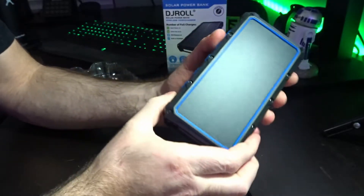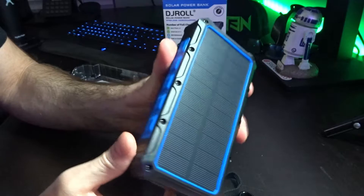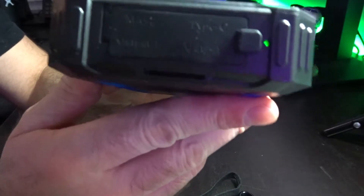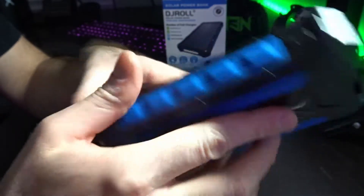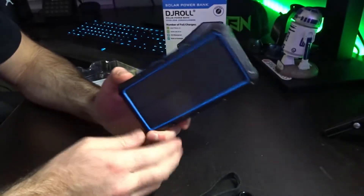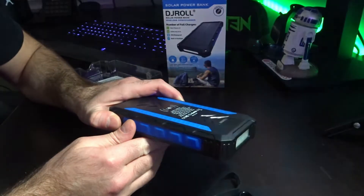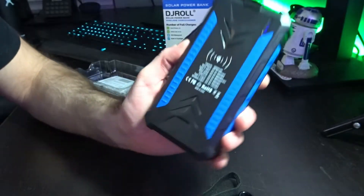Taking it out of the box, this thing feels really nice, very sturdy. On the side you can see an LED indicator, and there's a power button on the side. I clicked the power button and there's a flashlight — it already has power. It has a strobe effect: slow strobe, fast strobe, and a steady mode. It's pretty bright — really neat.